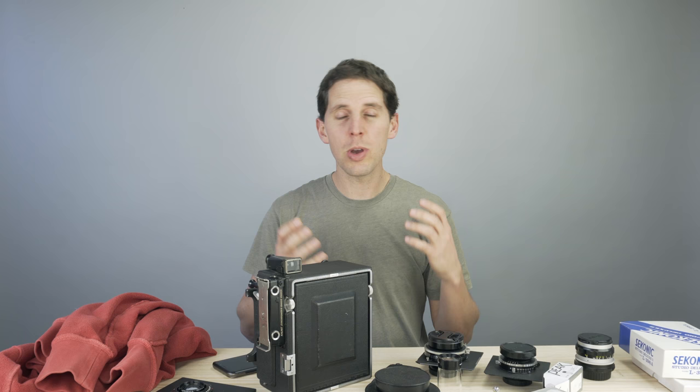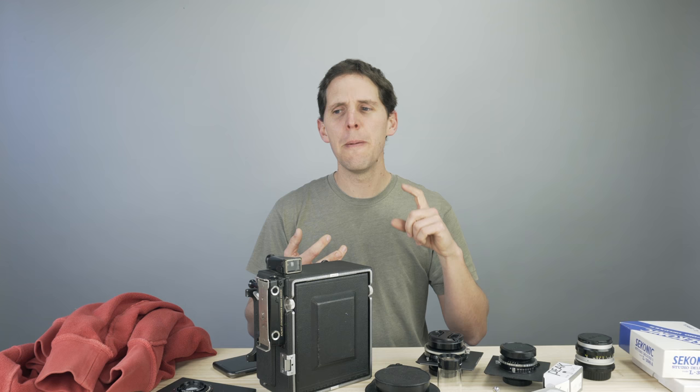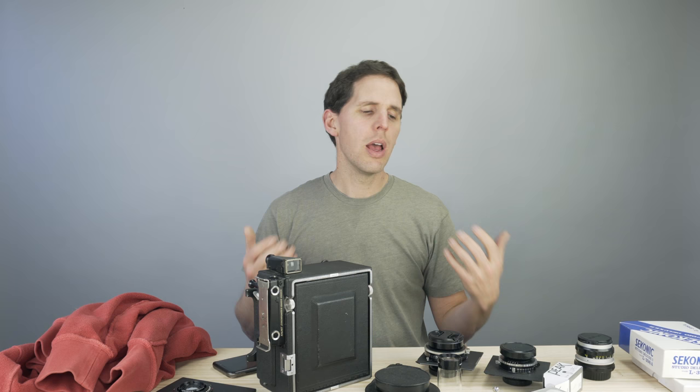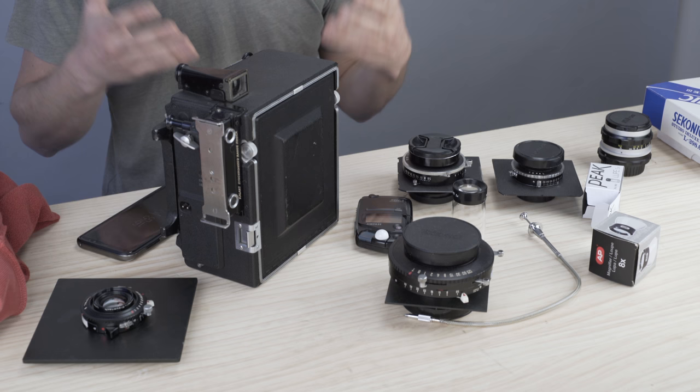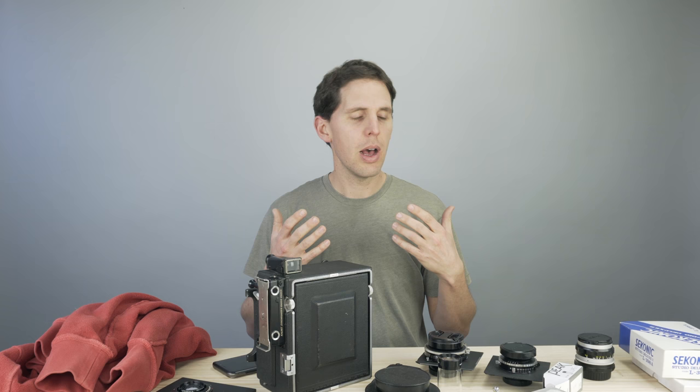Welcome back. Today I want to talk about a cheap 4x5 setup. When you talk about large format, if you're not familiar, cheap is not exactly the word that goes with it — film is more expensive, developing is more expensive, it requires a tripod and stuff like that. I'm going to give my example of how I started and the tips I wish someone had told me when I started shooting large format photography, and ways to save on essential things.